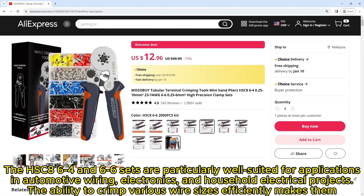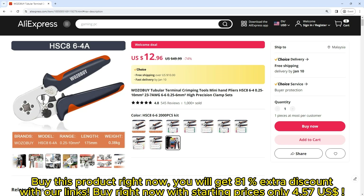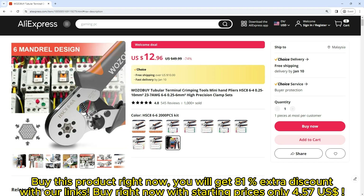Whether you're creating custom wiring, buy this product right now — you will get 81% extra discount with our links. Buy right now with starting prices only $4.57.